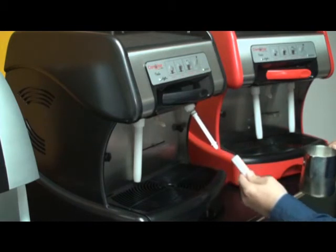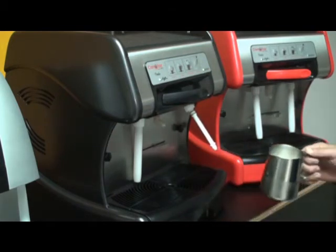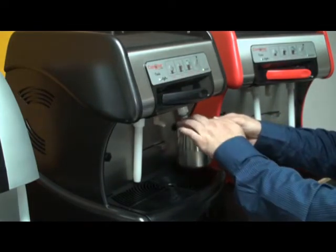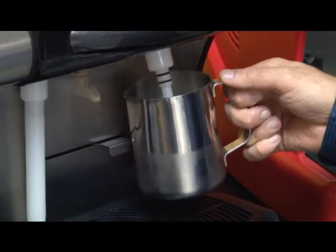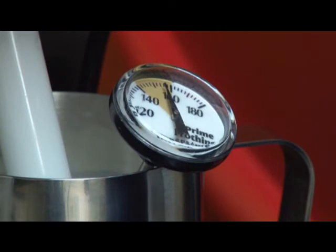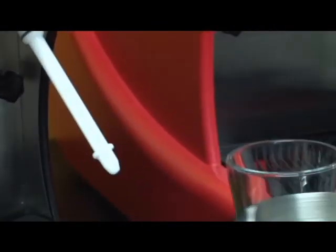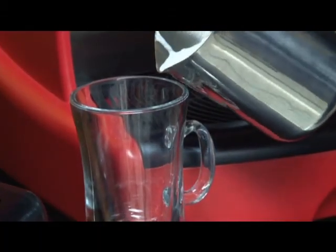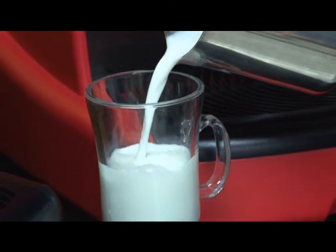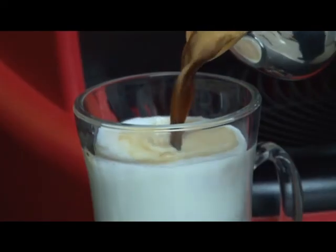To steam milk for a latte, simply remove the outer sleeve of the steam wand. Simply submerge the steam wand into your steam pitcher with your desired amount of milk, press the steam button, and circulate the steaming pitcher. When the milk has been steamed to the proper temperature, simply remove the steaming pitcher and immediately proceed to the cleaning process for the steam wand. Milk steamed for a latte will not create the foam that it would for a cappuccino. Simply pour the milk into the cup, add your shot of espresso, and you have your latte.